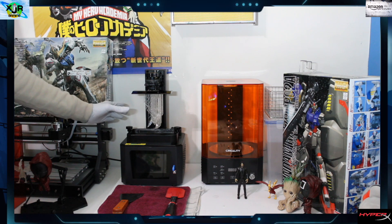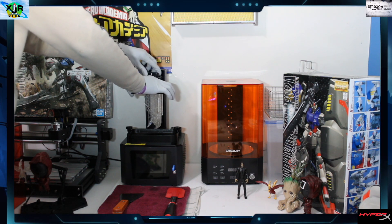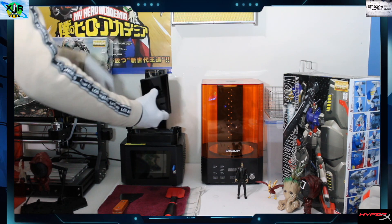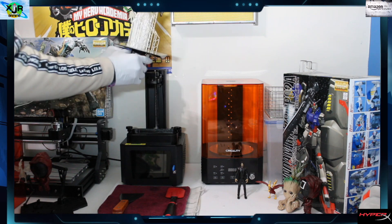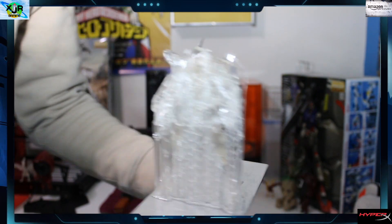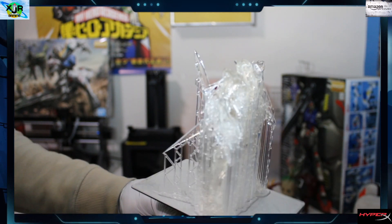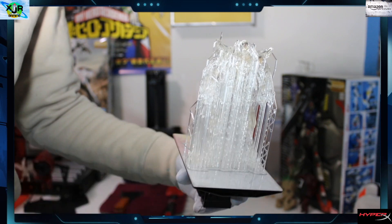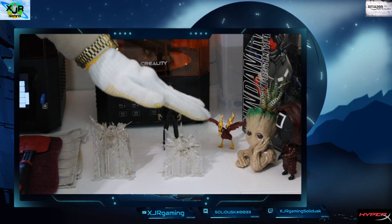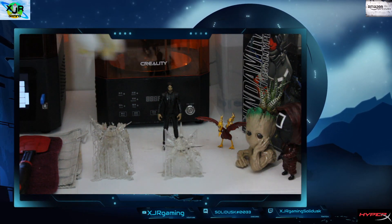Alright, I already have a build done here, so we're just gonna go ahead and remove it from the plate. You can see the supports are in place, looking good, and the minifigure came out great. We're gonna start getting these guys together one at a time. I have about three or four of them already made, so we're gonna start pulling off supports.